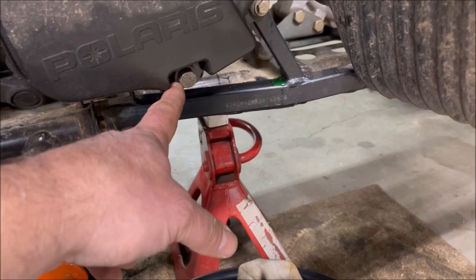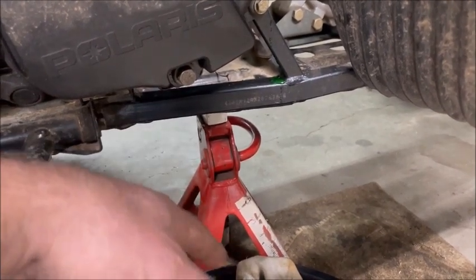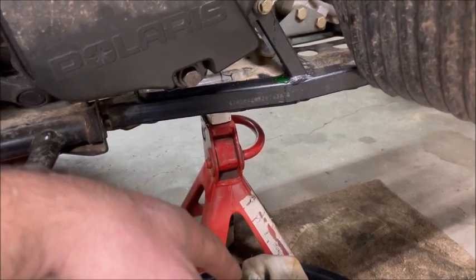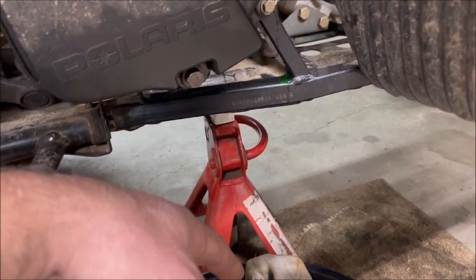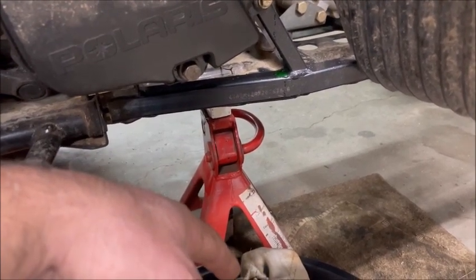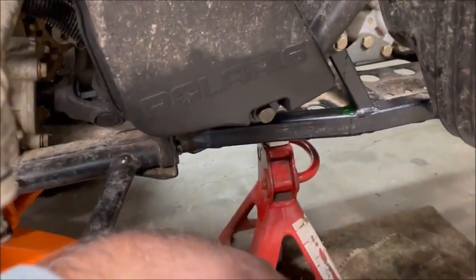I tried replacing the Teflon washer behind this bolt with a brand new one — I think I paid about seven dollars, which was crazy, but I was desperate to try something before getting to this point. It didn't work and it still leaked — nothing major, just leaves a little spot on the ground, which obviously I want to avoid.